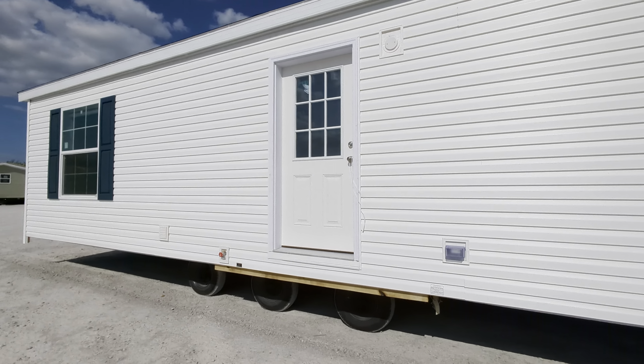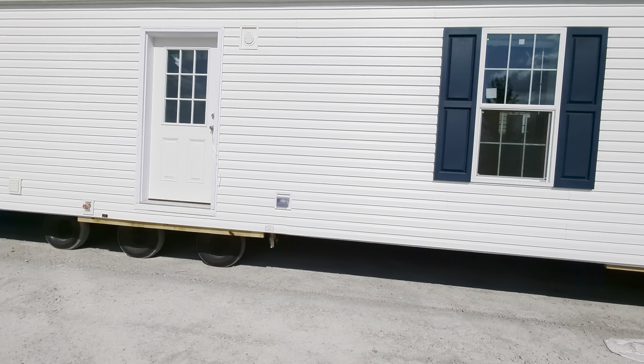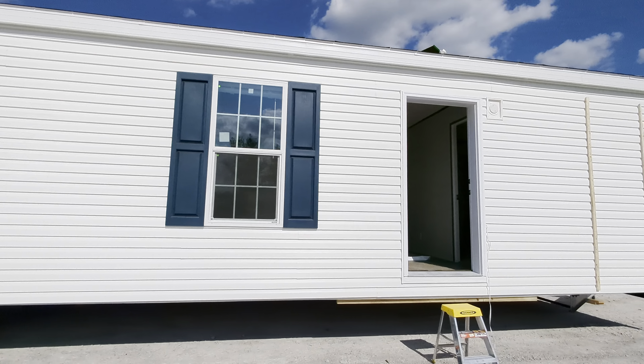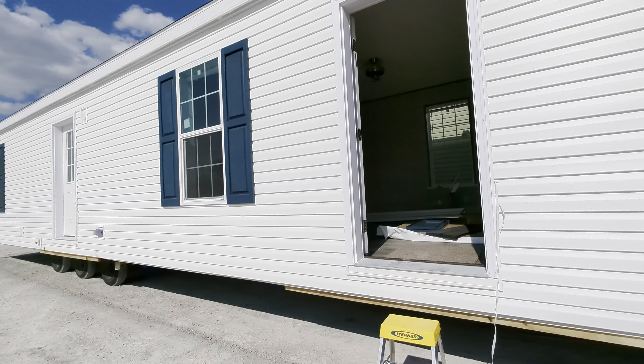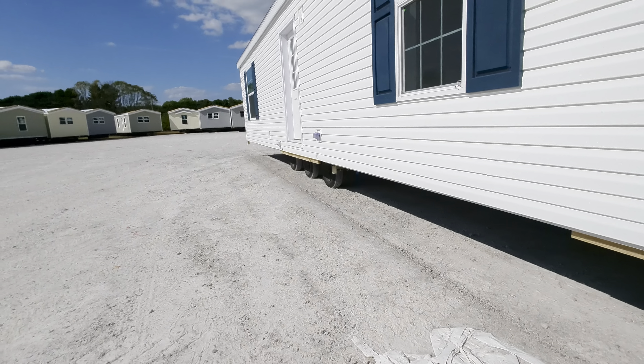Without further ado, this is a 14 by 48. I was going to say optional reverse aisle, but when we get inside, I think this may just be the way it is built. I love the classic white look and the blue shutters give it kind of a nautical feel. We've got pier savers at the doors — notice that right away.